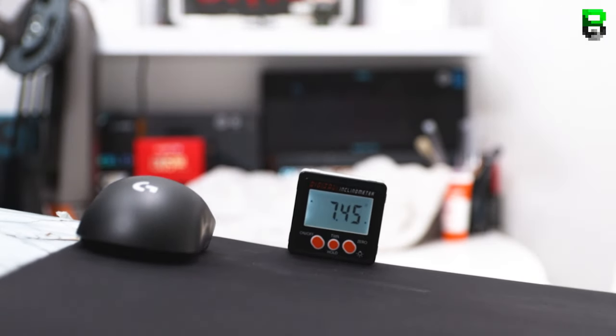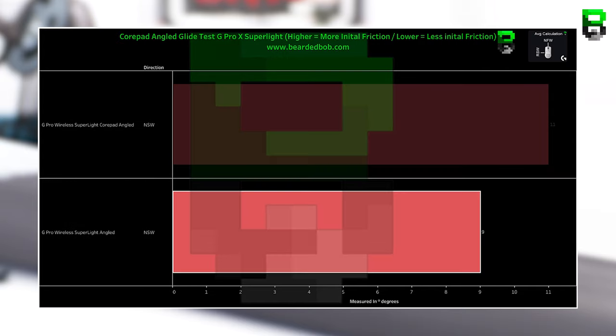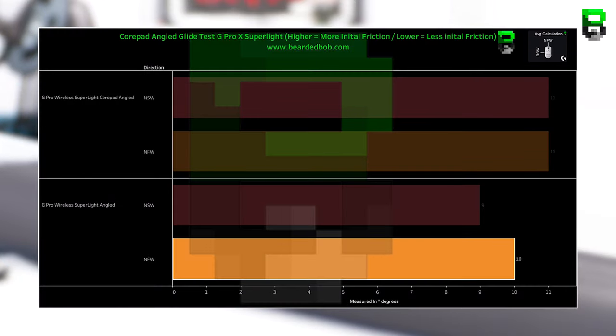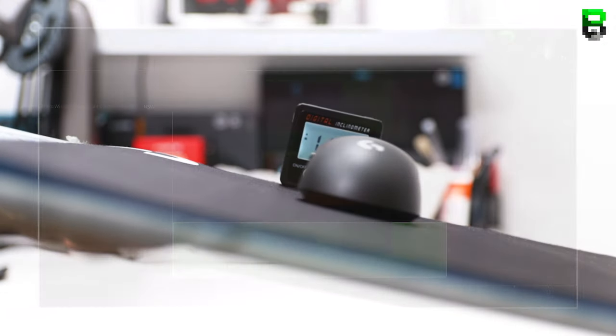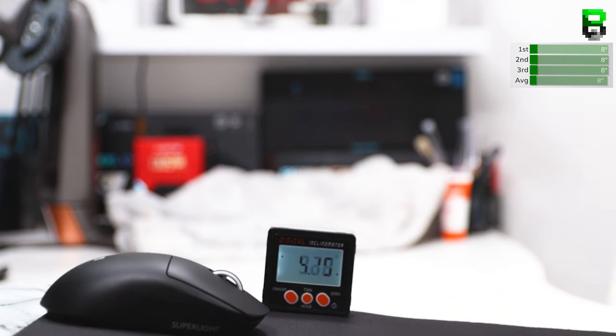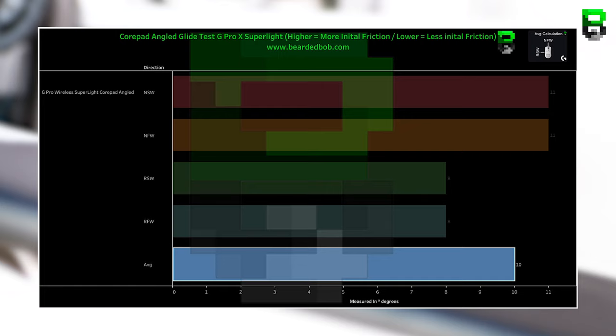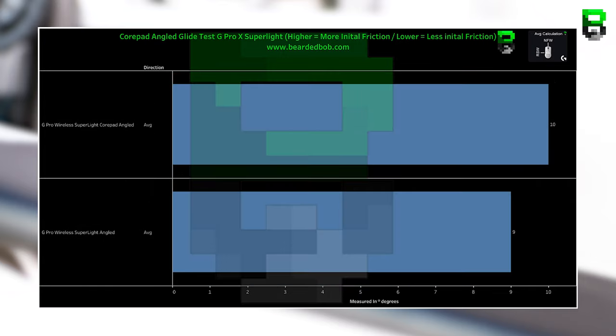Moving into the angle test, which tests static friction — how much do they stick? CorePads on the NSW are 11 degrees before they let go; stock skates are 9 degrees. CorePad NFW is 11 degrees, stock 10 degrees. The RSW is 8 degrees on CorePads and 7 degrees on stock. CorePad RFW is 8 degrees, stock 7 degrees. Averages: CorePads at 10 degrees, stock at 9 degrees — meaning the stock skates have less friction, making them easier to start and do micro adjustments.